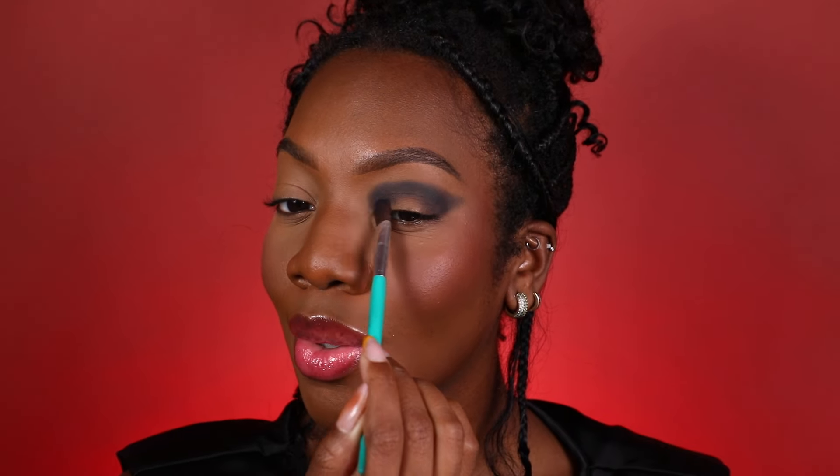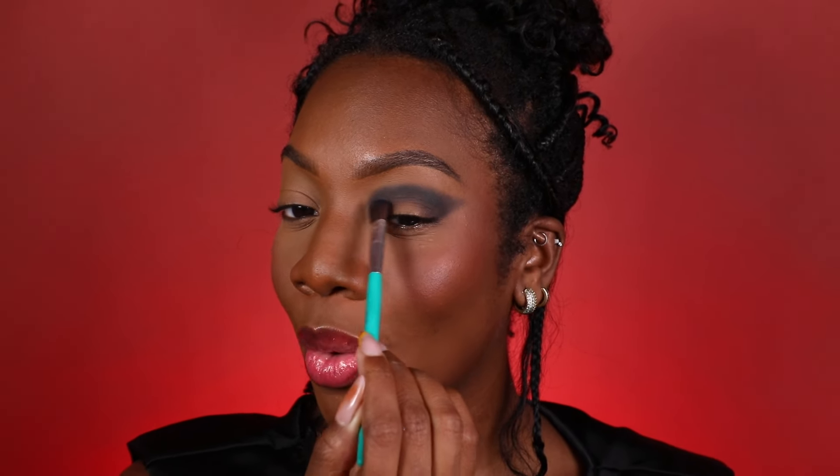I'm really loving how pigmented this eyeshadow is. It's very easy to blend, easy to work with and I can't wait to see the finished look. I'm going to bring the shade Opulent on the outer corner and on the inner corner so we can create a halo within this graphic cat eye. I'm also going to take that shade Opulent and run that right along my lower lash line. Now for the halo effect in our graphic cat eye, we're going to take the shade Luxurious Luster and put it right in the middle of the eye using my finger.